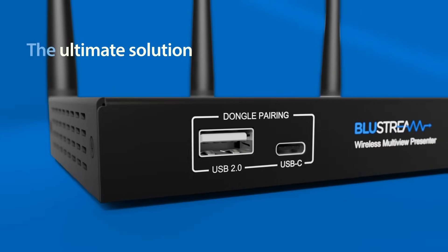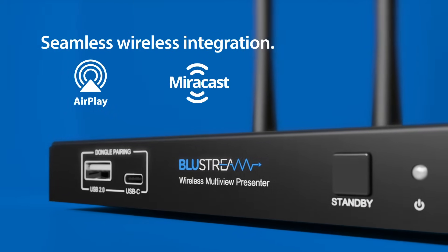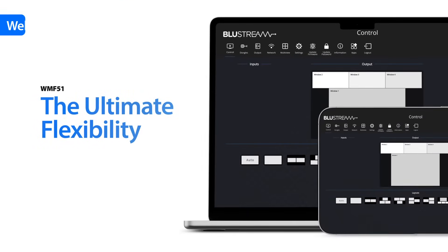Delivering seamless wireless integration via AirPlay, Miracast or Chromecast, the WMF51 is designed to work with any laptop or tablet device.